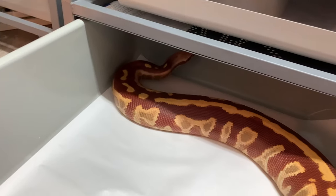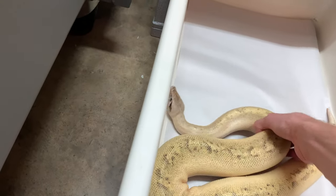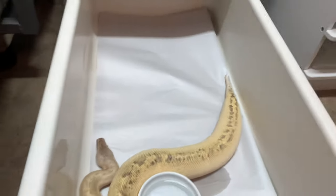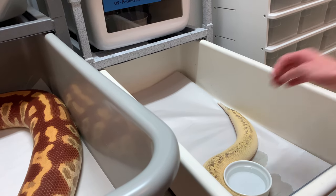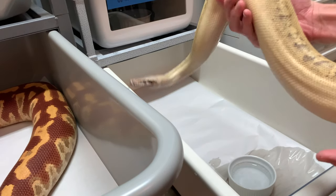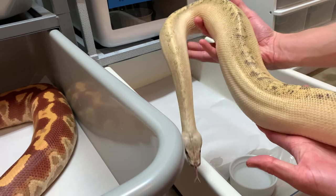For socializing your animals, of course it starts when they're small. Here we have a mid-size girl — ivory hit t-positive blood. You can see she's a little timid as well. When you're working with a snake like this, especially blood pythons, they like to be supported. They don't really like to be poked or messed with.